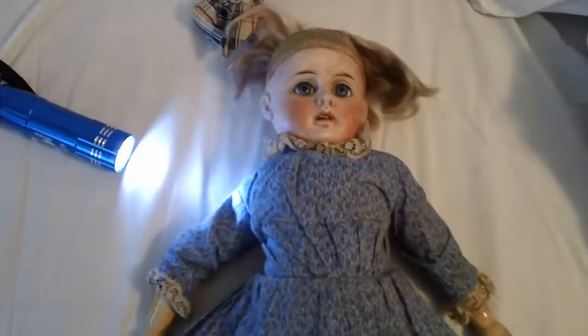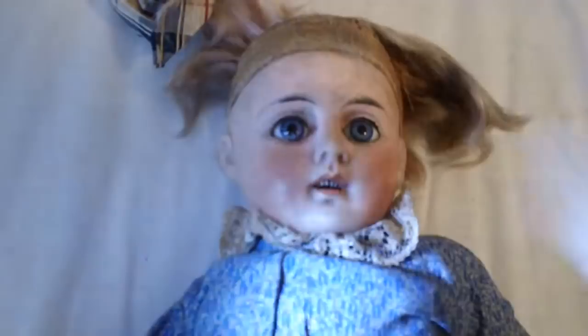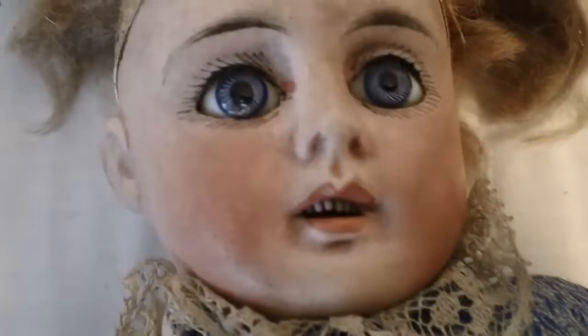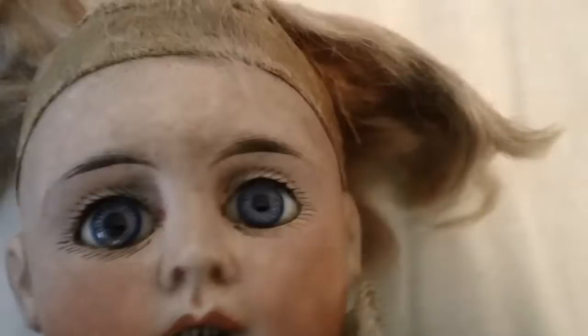This one here is the better doll. I'm going to get in closer to the face here. Now on this doll you can see how dirty the face is. I'm going to shine a flashlight here. The right eye has a small bubble in it right there. You can see the dirt on the face.